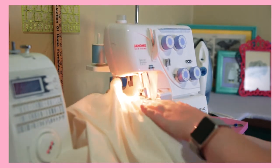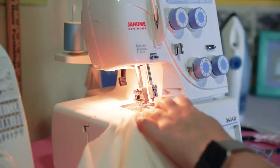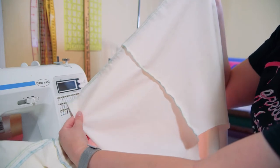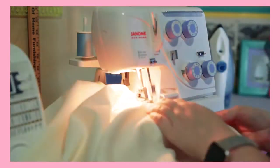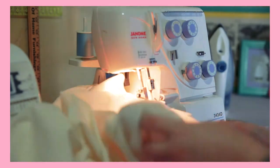My main construction seams are all done on the serger. First the leg seams are sewn together, and then the crotch seam. This removes a lot of the bulk that can disturb the gathering when there's a lot of seam allowance left over from normal sewing.